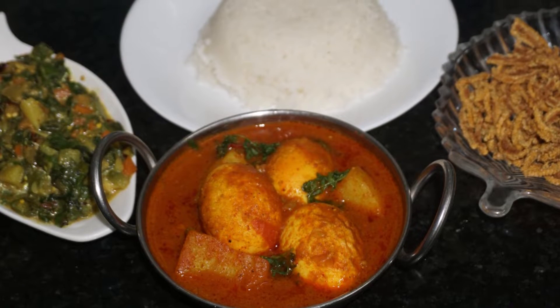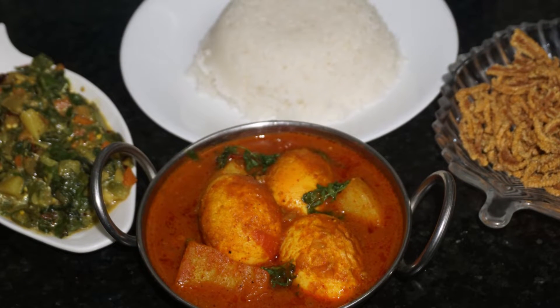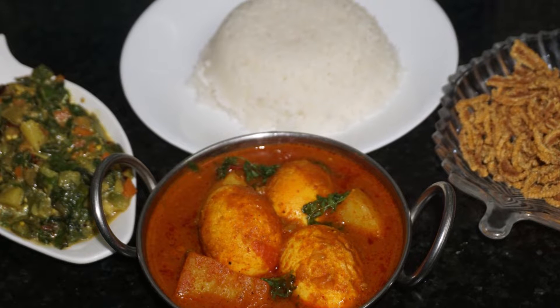Hello friends, welcome to Tiara Kitchen. Today I am sharing my lunch platter.